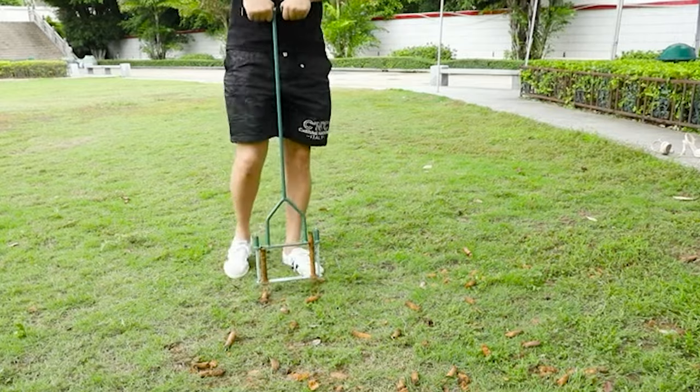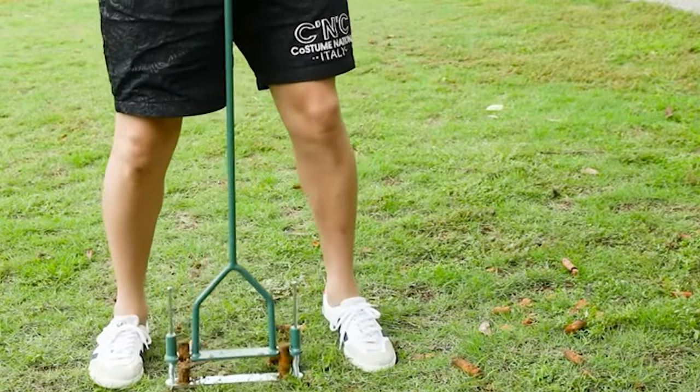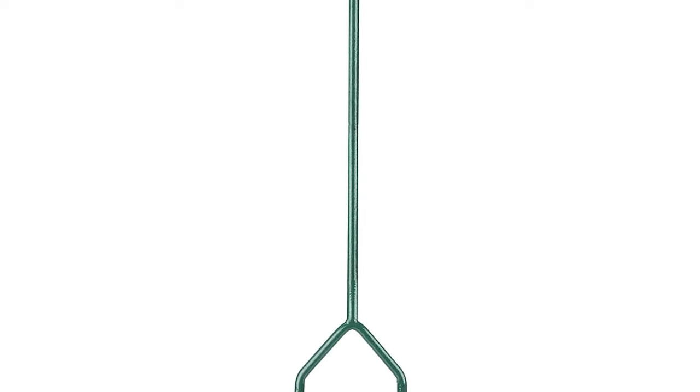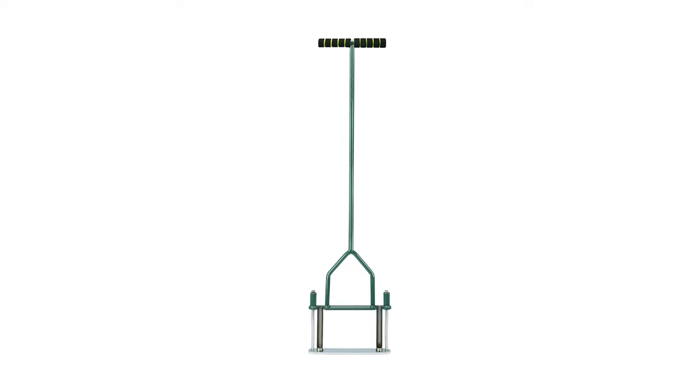The durable steel construction makes it easy to aerate your whole yard and reduce back strain with its 39-inch tool height. It comes with a spring design and semi-open slot to help achieve a never-block function, and the foot bar and sharp tines ensure easy and deep turf penetration even on hard grounds. This lawn coring aerator loosens soil and thatch to let air, water, and fertilizer down to the roots, stimulating root growth by separating the roots. The T-shaped bar handle is easy to operate and the handle adopts a soft NBR foam tube to protect your hand.